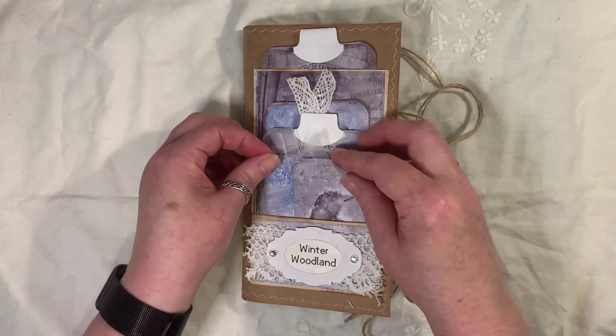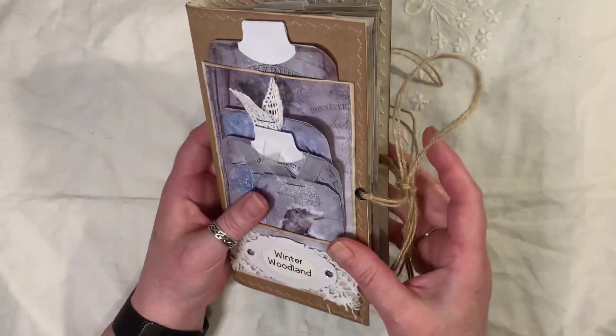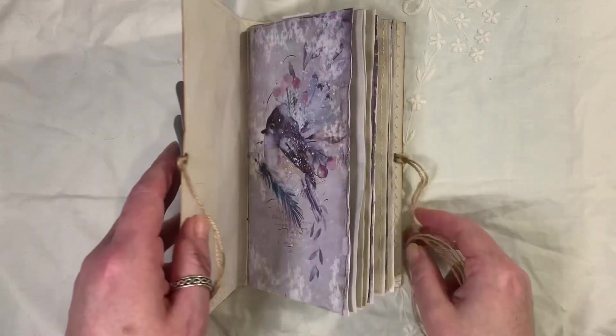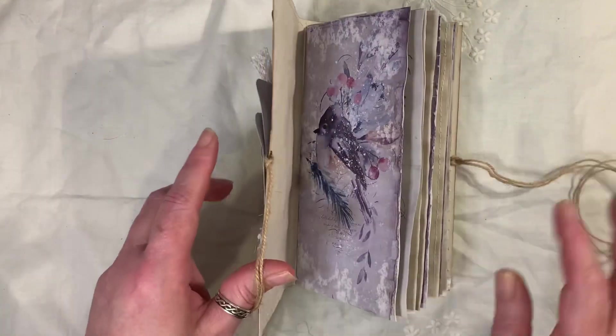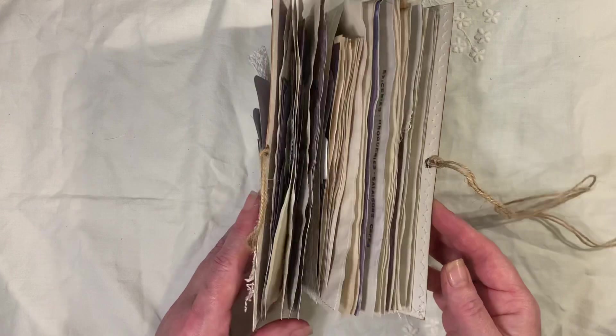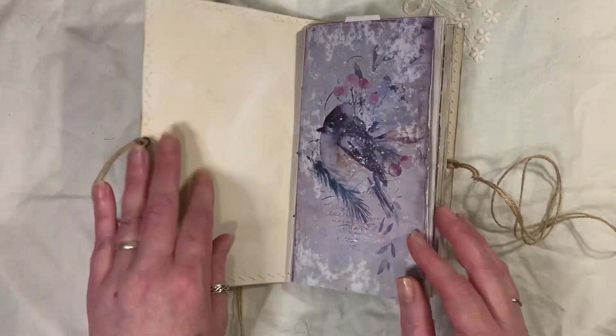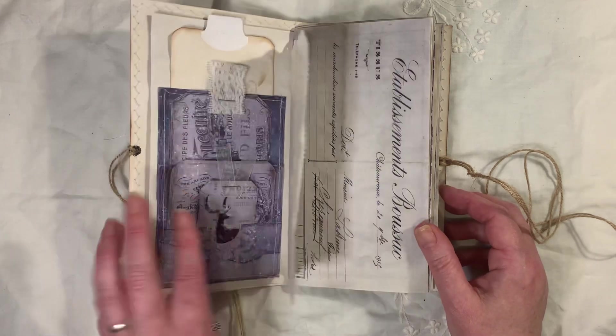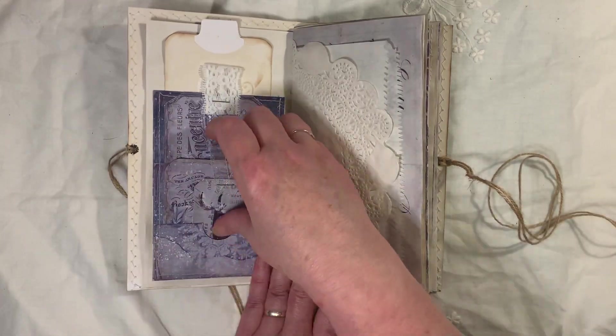And that all pops in there. We've got eyelets and string as a closure. It's a little chunky one — even though it's only got 64 pages, you can tell there's a lot in there. So, a beautiful page from the kit.